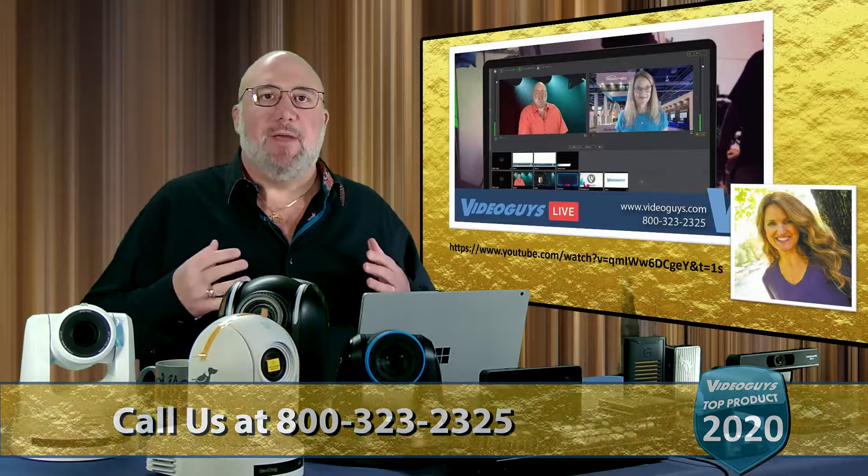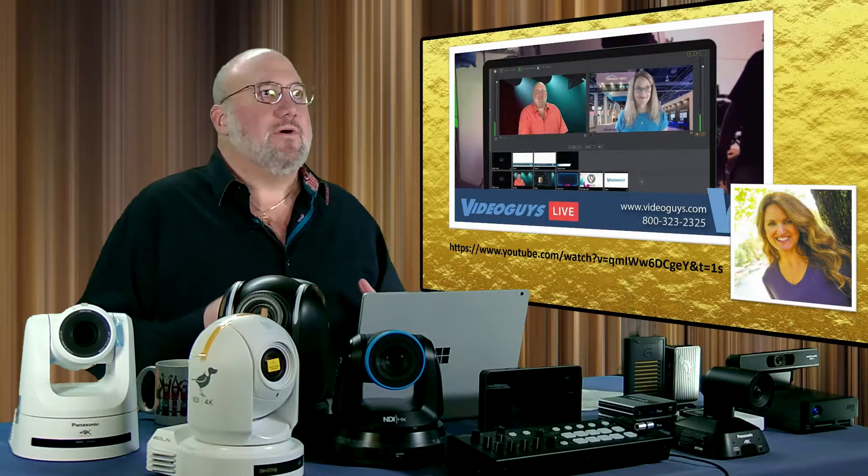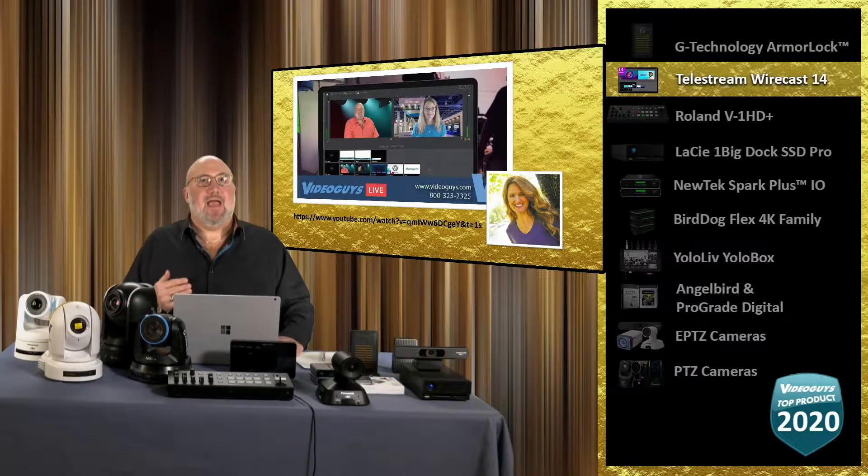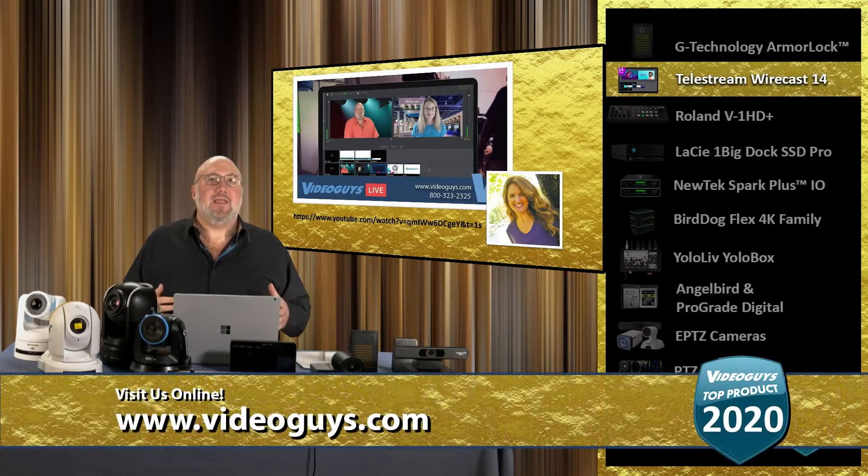This product just keeps getting better and better, and it's an integral part of the workflow here at VideoGuy's. When we first had to work remotely and the studio wasn't set up, I dropped off a Wirecast Gear at Adam's house. He was actually producing the show remotely from his house — I'd say we did four or five shows that way. Kudos to you, Adam. Wirecast was up for the job, and the Wirecast Gear is a turnkey box that runs Wirecast.